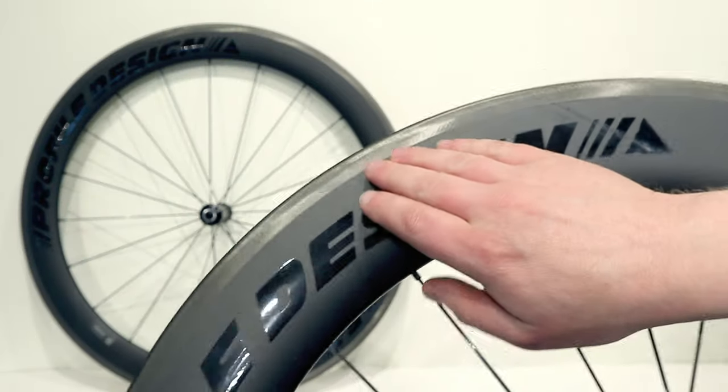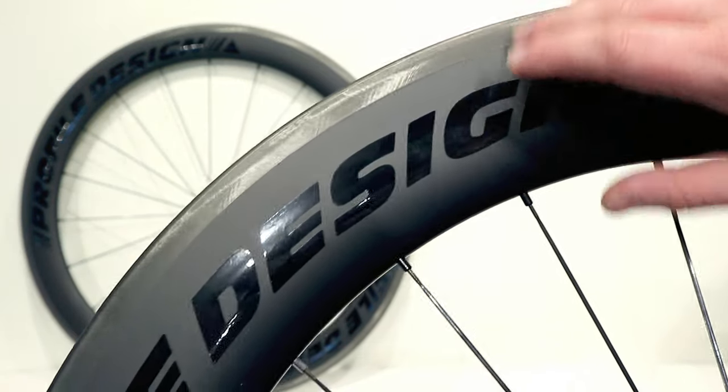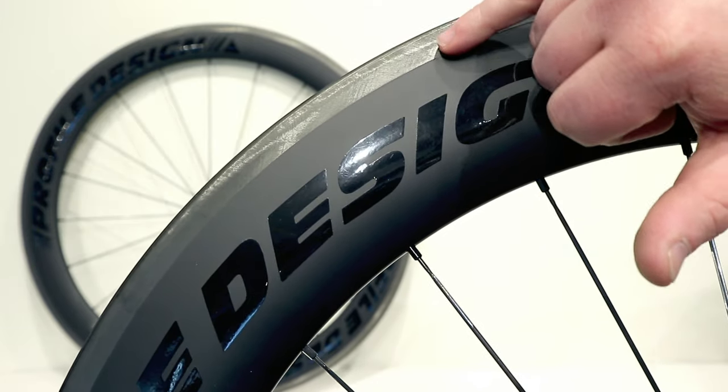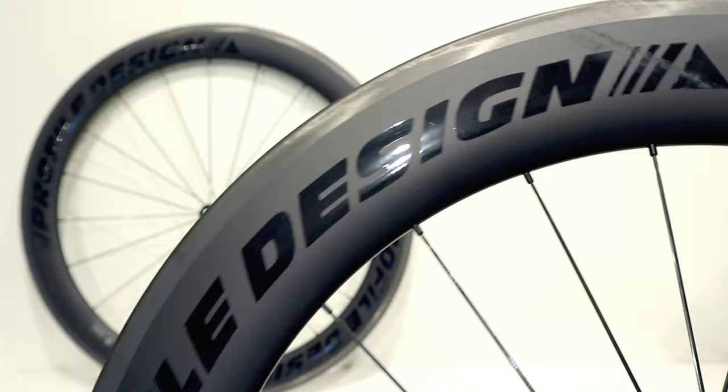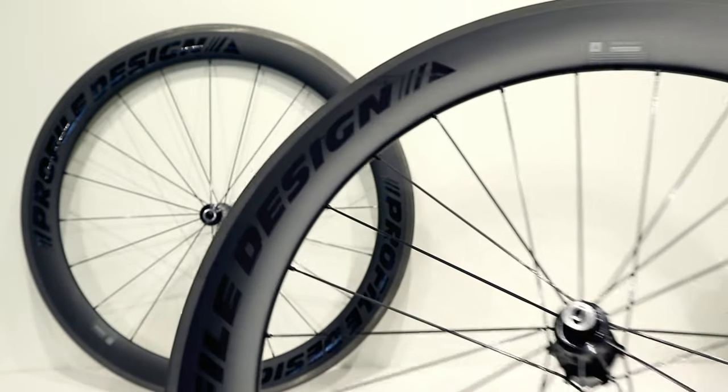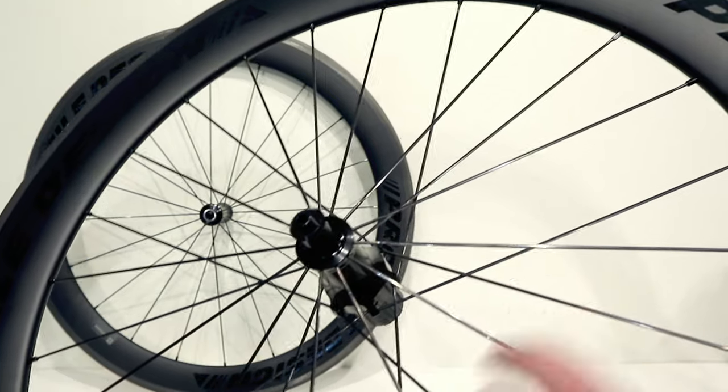The braking surface is fairly nicely machined — you can feel the difference between where they've done some extra finishing on the braking surface compared to the rest of the paint on the rim. The wheel also comes with Sapium CX-Ray spokes.